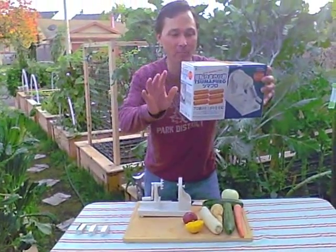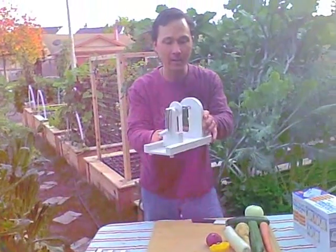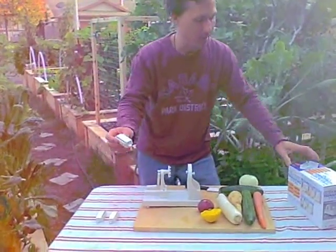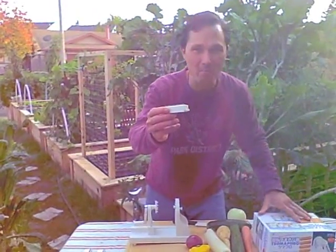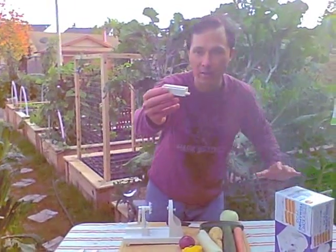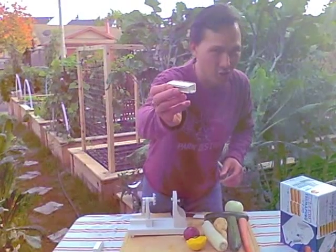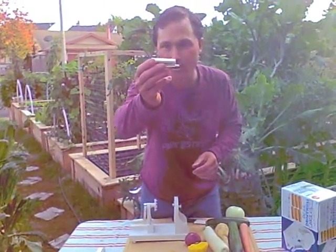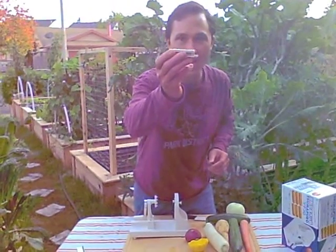It allows you to make spiral cut slices, which is when you're not using a blade in the machine. It also allows you to make a 1.3 millimeter slice using small teeth. If you put that blade into the machine, the next blade is 2.7 millimeters, and then the widest blade they give you is a 3.9 millimeter cut.